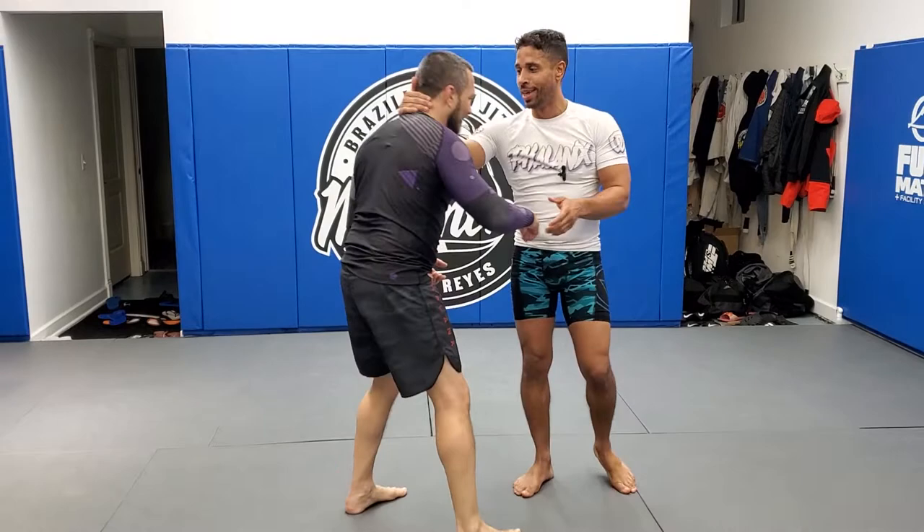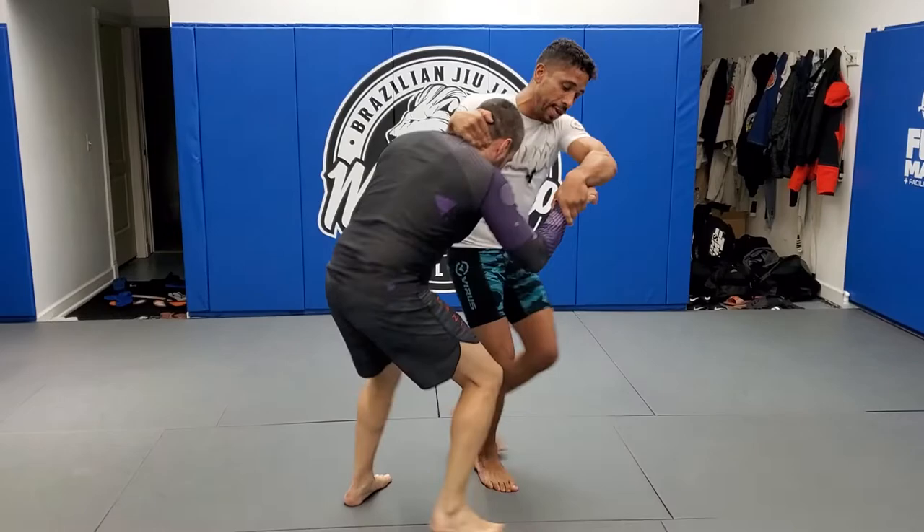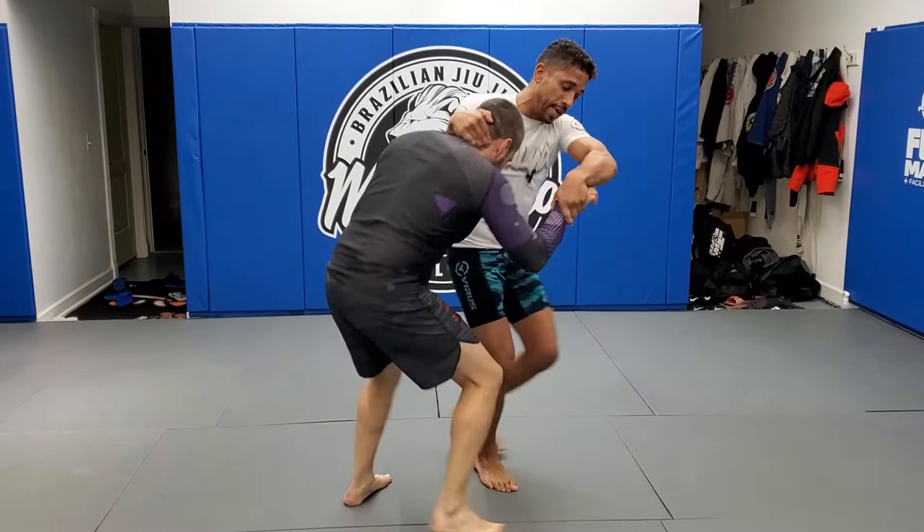Okay, so I come in here — uchi mata. And now look, cut. Back again: instead of slapping the leg, you can leg trip from here too. So I'm here, come in, he moves out — I come here, pop, cut. Okay, we'll go over that. You guys will pair up.